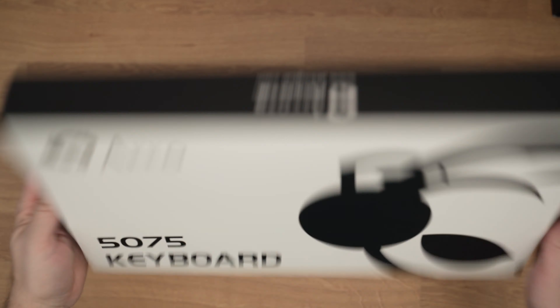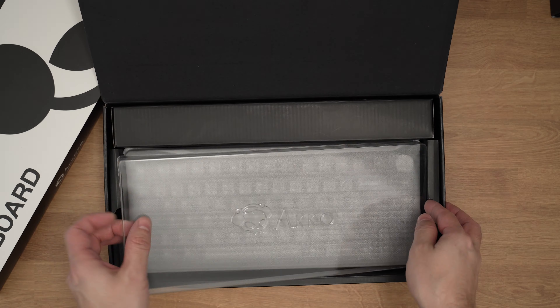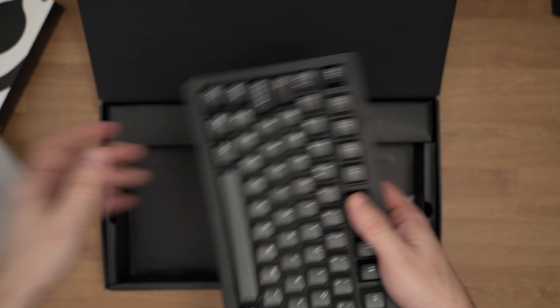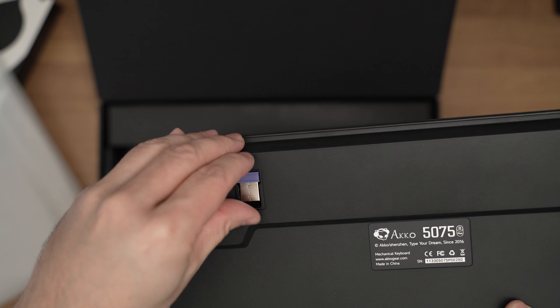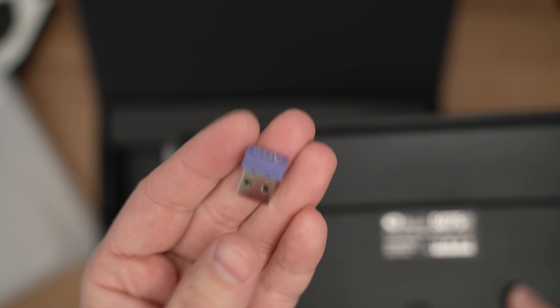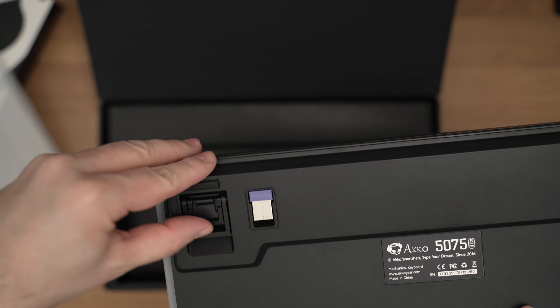So this is the box, plain and simple, but inside there are a lot of goodies. First of all the keyboard comes with a plastic dust cover then wrapped in a soft material. This is a 75% layout, gorgeous looking 5075B Plus black and silver keyboard. You can see the dongle cleverly hidden behind the keyboard since it uses 2.4 GHz wireless connectivity through the dongle, but it also can be used via Bluetooth or with the included USB-C cable.